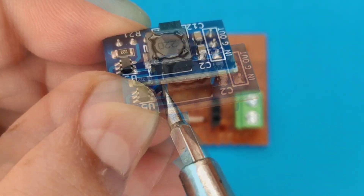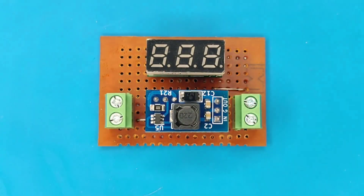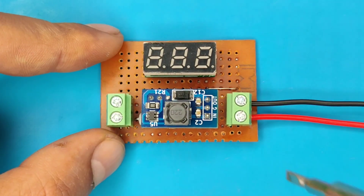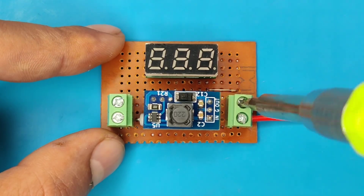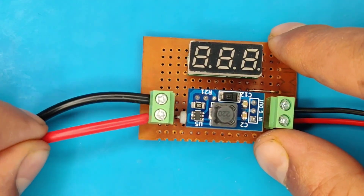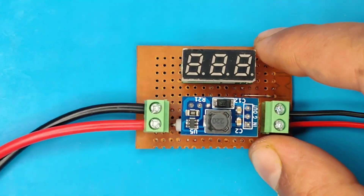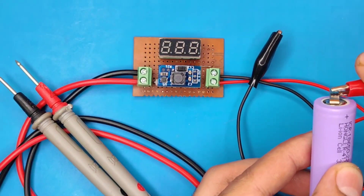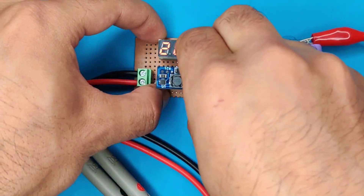Before placing into the connector, adjust the potentiometer fully counter-clockwise, then place it in the board connector. Use alligator clip wires and connect them to the input terminal connector. Use multimeter probes and connect them to the output terminal connector. I used a 3.7V battery as the input power source — connect the clips to the battery. As you can see, the voltage is boosted close to 30V, and if you disconnect the booster, voltage will be zero.